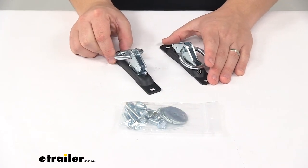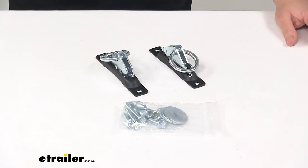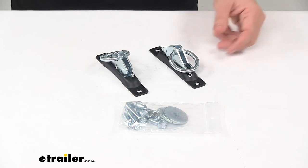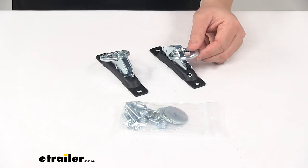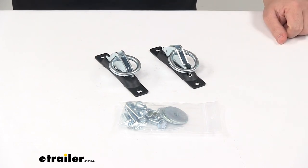The kit features a maximum load or brake strength rating of 3,000 pounds, and a safe working load limit of 1,000 pounds. The product is also made in the USA. That's going to do it for today's look at the SnapLock Tie Down Anchor Kit.